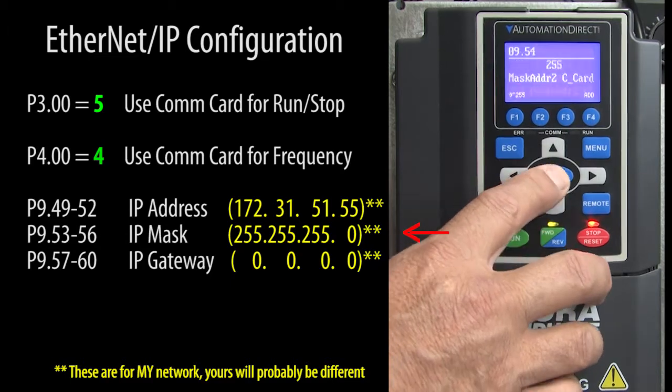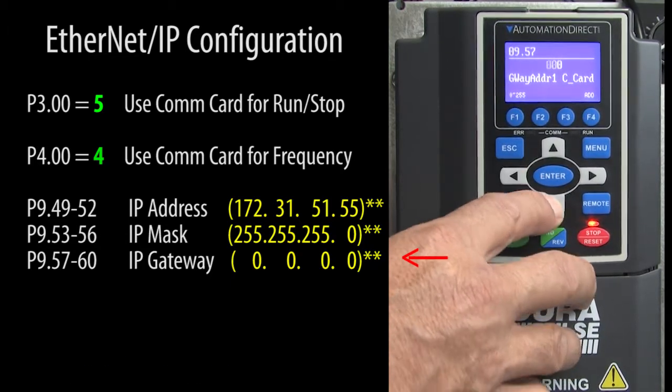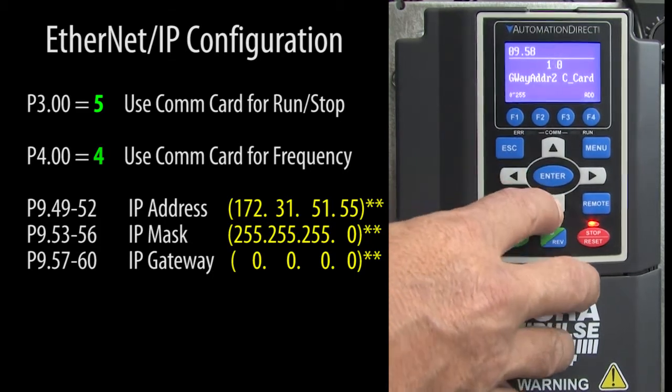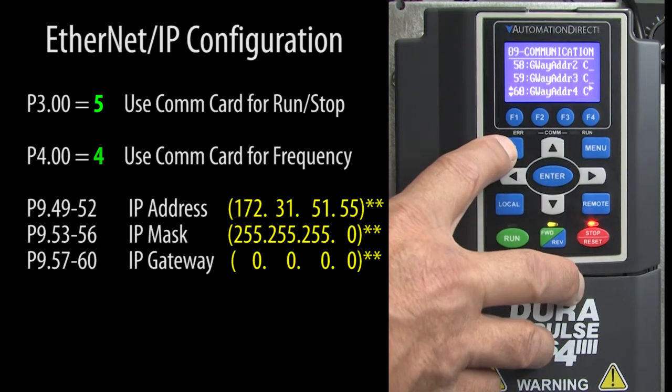Make sure the mask is correct, and I'll set the gateway to zero since I'm connecting directly from the PC to the drive. If you are uncomfortable with all of this IP addressing stuff, just go find your local IT guy — he'll know what to do.